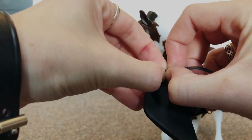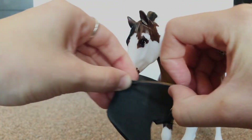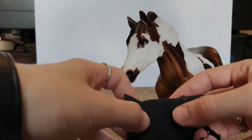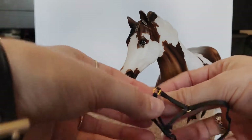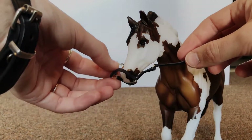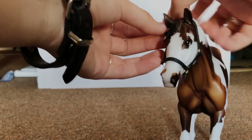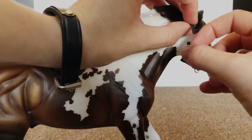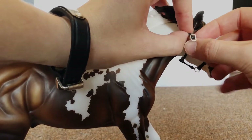Okay, we got that undone. Now we're just gonna undo this guy and take it out. Okay dokey, let's get him all strapped in here.